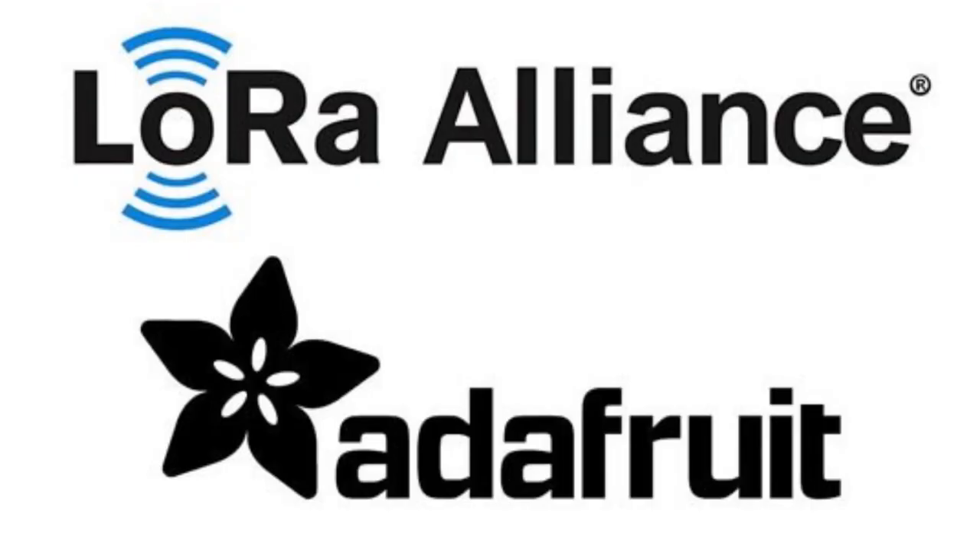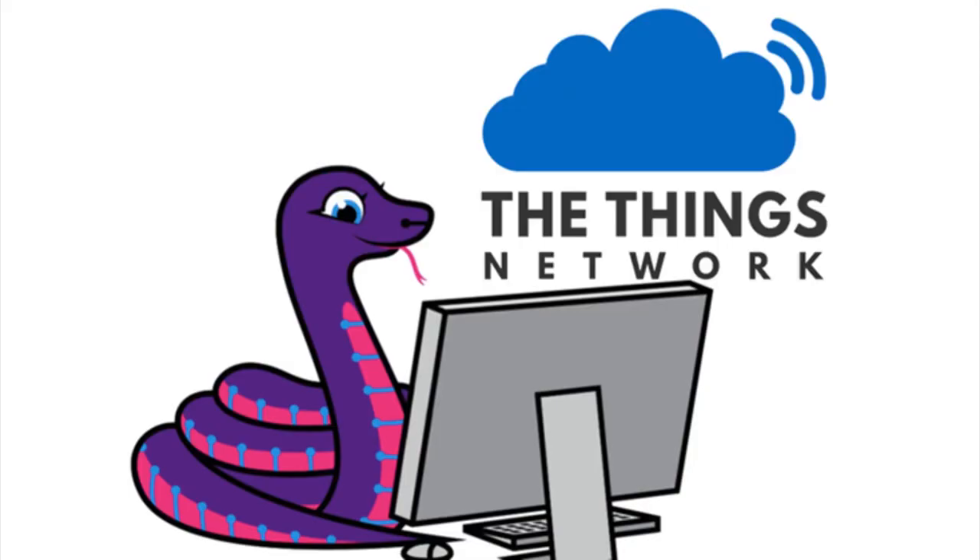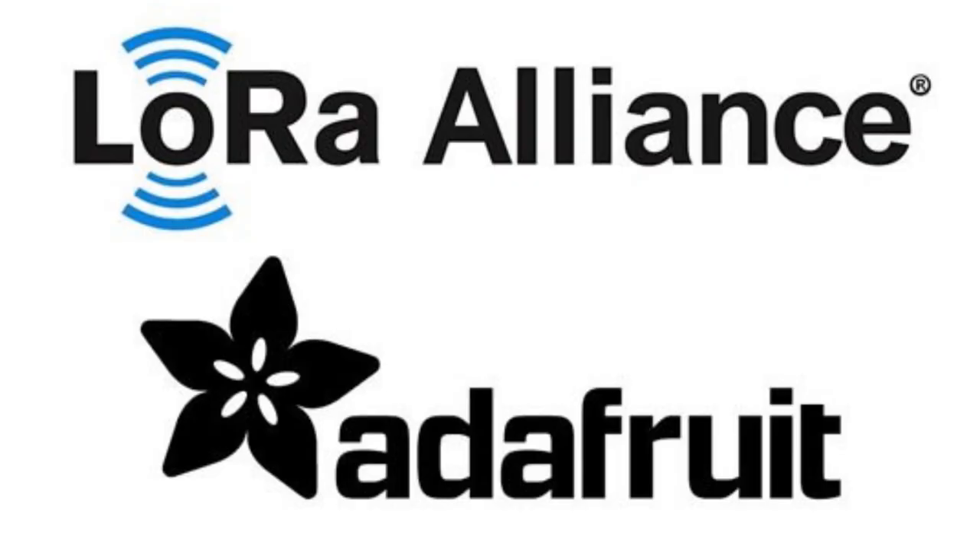We joined the LoRa Alliance! I'm always nervous when organizations have us as members, but this worked out. We do a lot of things with CircuitPython and The Things Network and we have a lot of LoRa hardware. We wanted to make sure they knew about us and we had a way to get in contact with them as we do more stuff with LoRa.